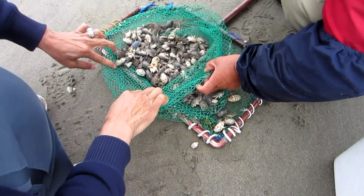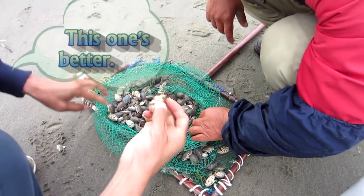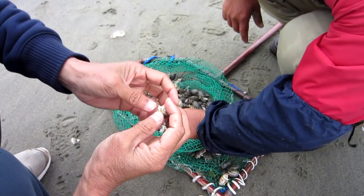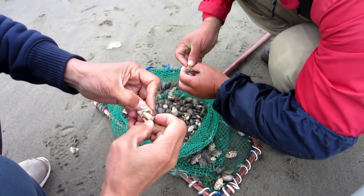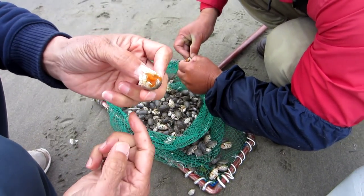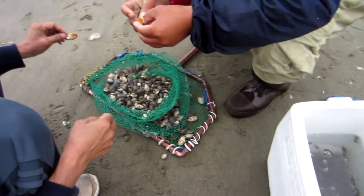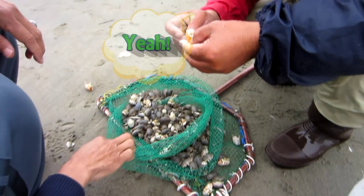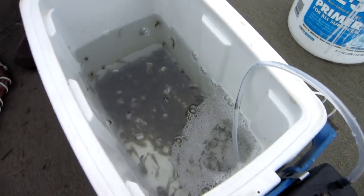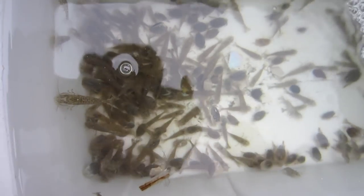Wow, so many. Any soft shell? No soft shell. It's good with the eggs, right? Oh, that's how you do it. Can you eat it? Yeah. How about the shrimp? For perch. For perch, yeah. For perch right here at the beach?